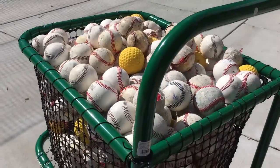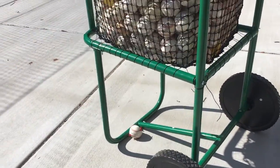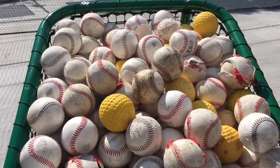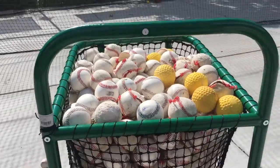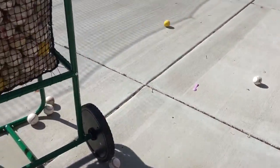You can't necessarily fill it this high because when you move it you have to tip it back on these wheels, at least if you're going a far distance. So when you come back, the balls are going to roll at least a little bit. That level is probably fine — I don't know, that's probably 20 balls or so that came out.